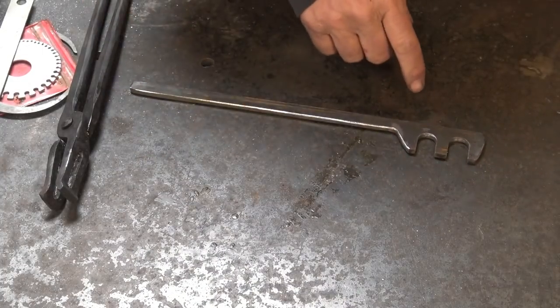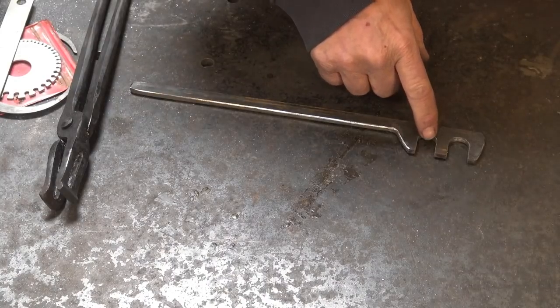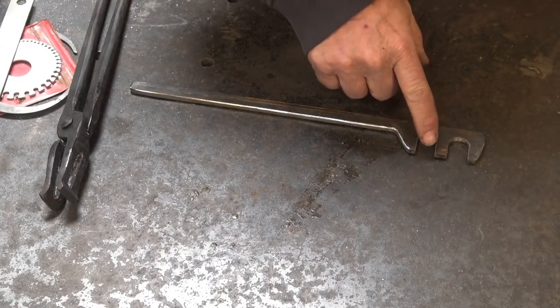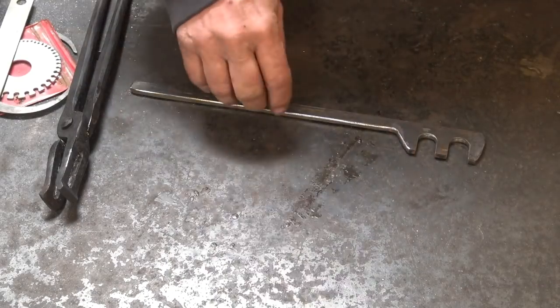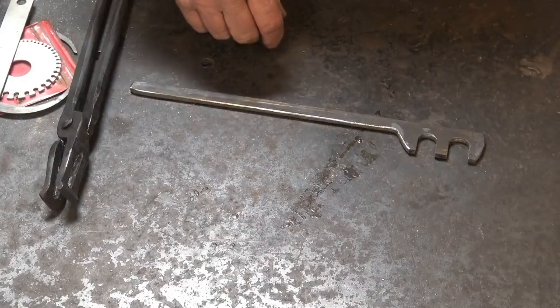All it takes to make one of these is a drill the right size and either a hacksaw or a bandsaw to cut the slots out, then clean it up with a file — no big deal. You can forge the handle to whatever you want.